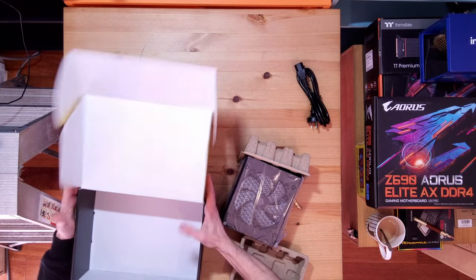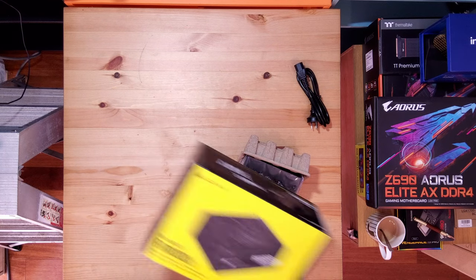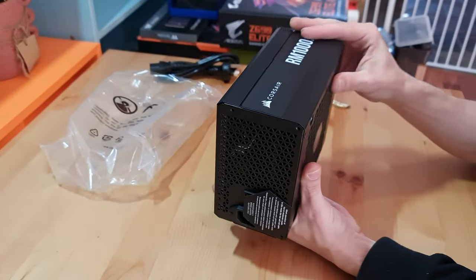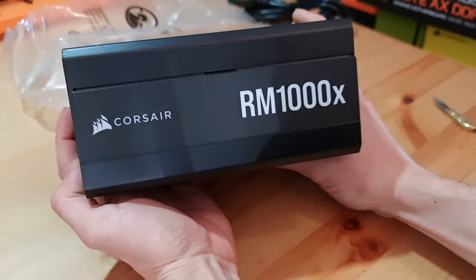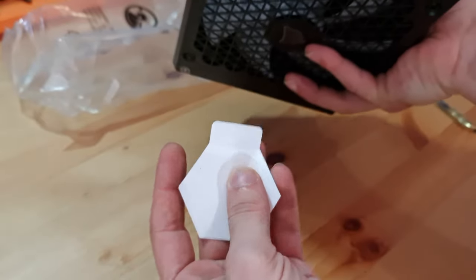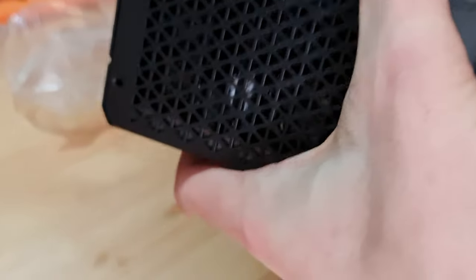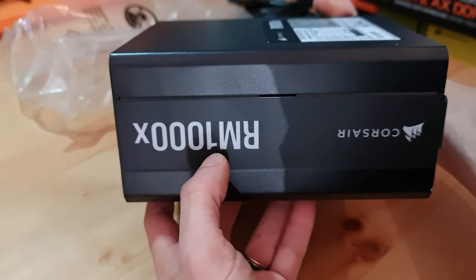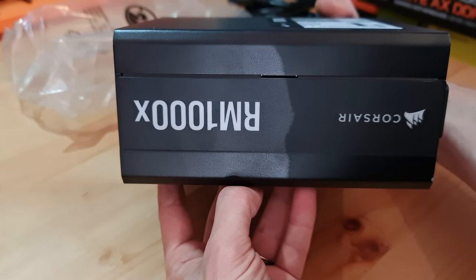Here we go — the RM1000X. Ain't she a beaut. So it usually goes in upside down in the case, and I do have a little viewing panel in my case, so hopefully that's not the issue. I'll put it nice and flat on the table, turn it off, plug the power cable in, and put it off to the side.